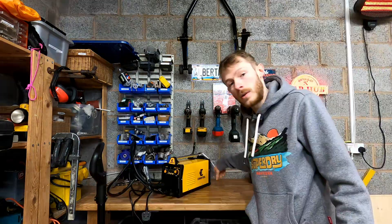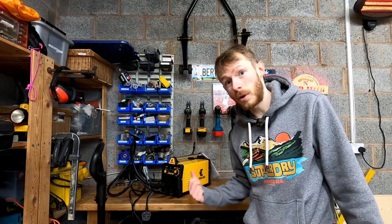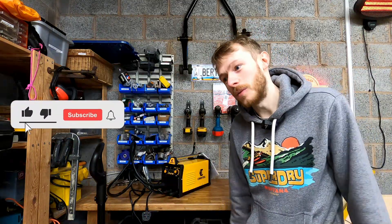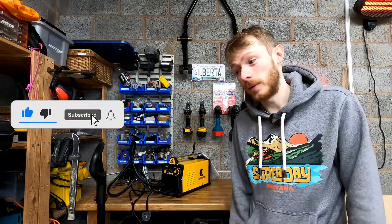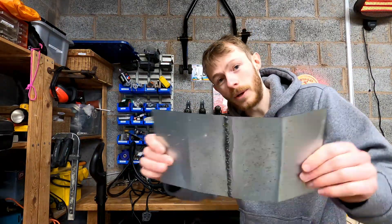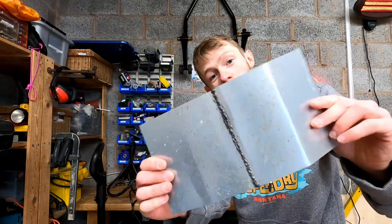It also accepts gas, so you can supposedly do proper MIG welding with this. I know some of you might be thinking there's no way you could do real MIG welding with a £62 welder, and I haven't actually tried the gas part yet. I've tried the flux core part and it works pretty well — as you can see, it's not the prettiest weld in the world, it's my second ever MIG weld, but it works. Let's hit rewind and go back to the beginning.